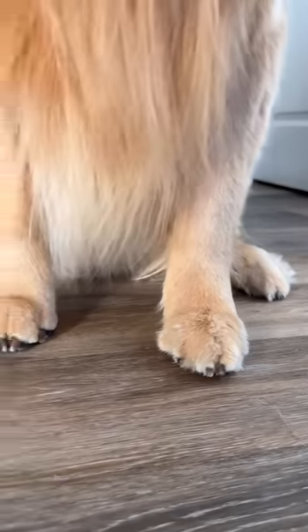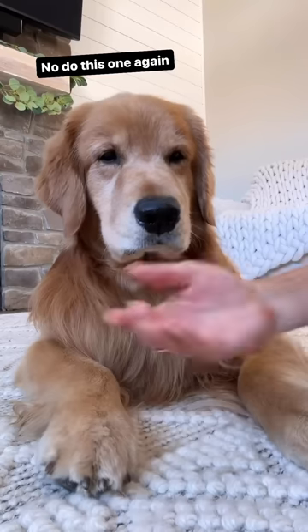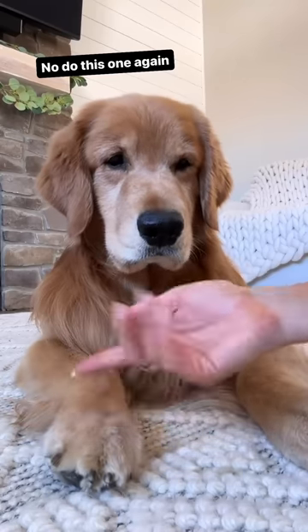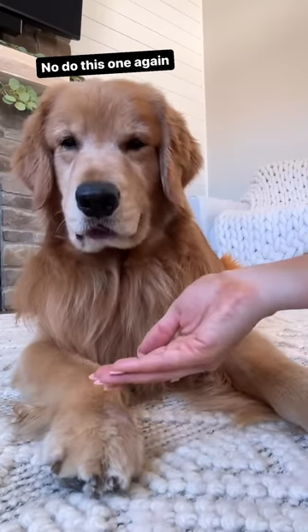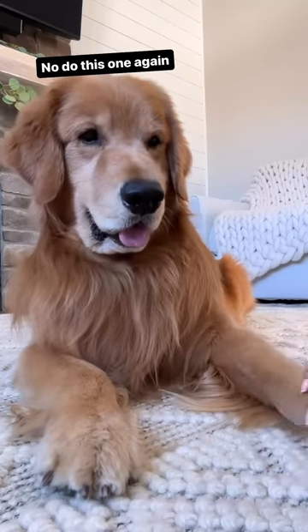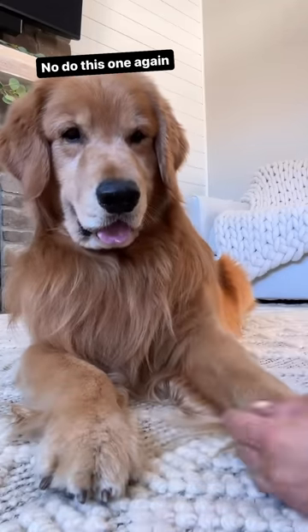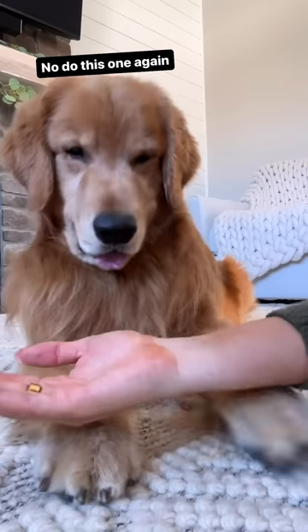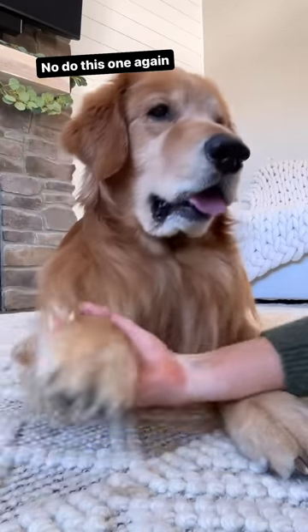There's the before, and there's the after. Okay big guy, I gotta do the other one now. We got a pretty one and a grinchy one. Can I have that paw? This one? No, I already did that one. This one. Give me this one. No, I already did that one. This one, give me that. This paw! No, I don't want to do that paw. It's already done. This one. I want this one.